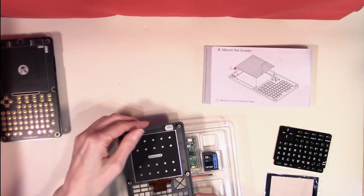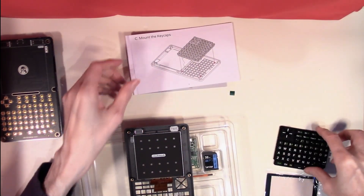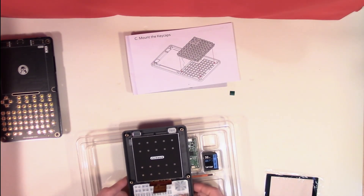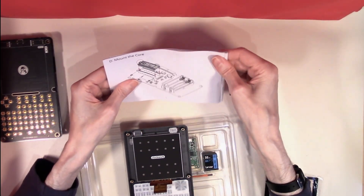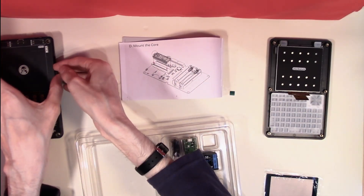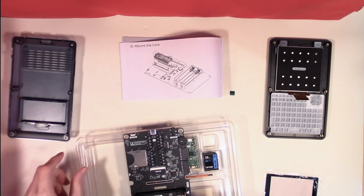The next stage after positioning the screen is to mount the keycaps, so we'll get them in place as well — they again fit in quite handily. Our next stage is to mount the core, so we'll put this aside and get back to the other half of the board where our core is going to go.